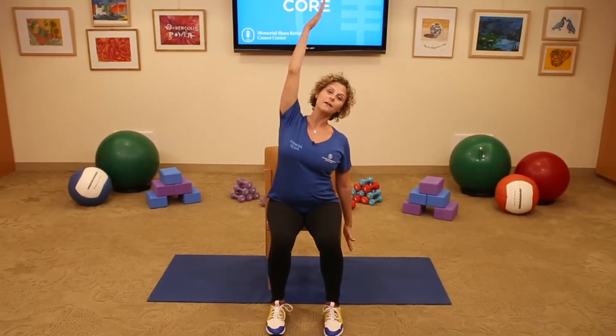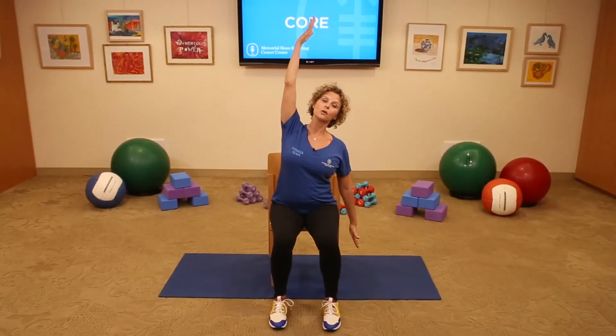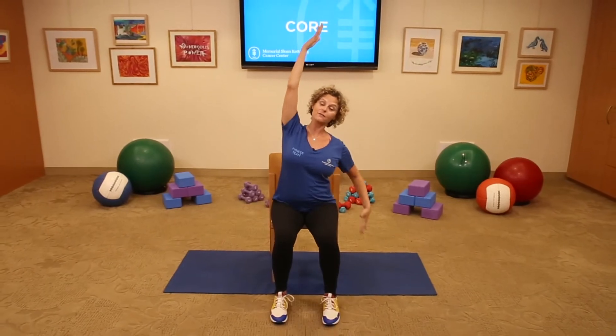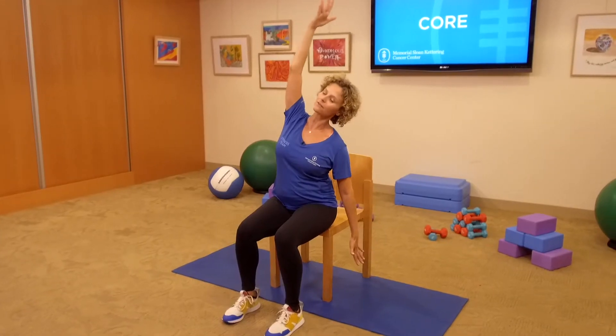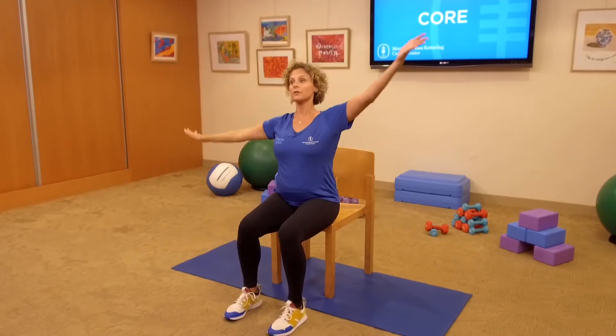Side bend over to your left and we're going to pulse for 10 — 2, 3, 4, rib to hip, 5, 6, 7, 8, 9, and 10. Lift up, switch sides.